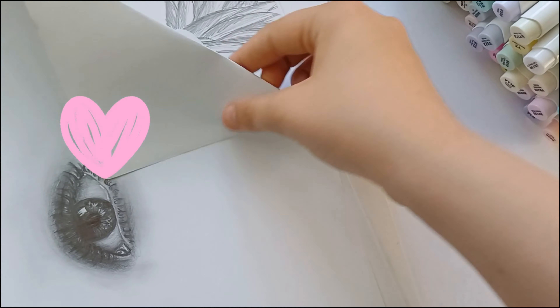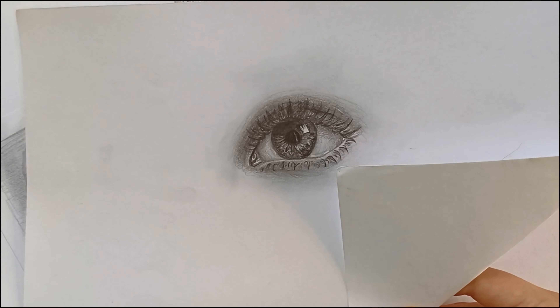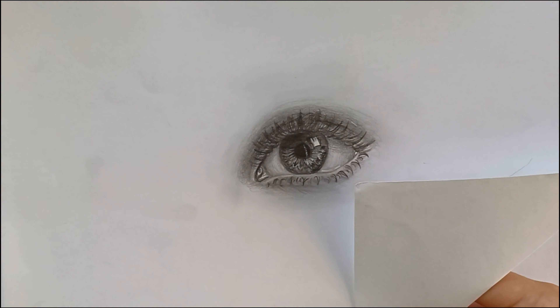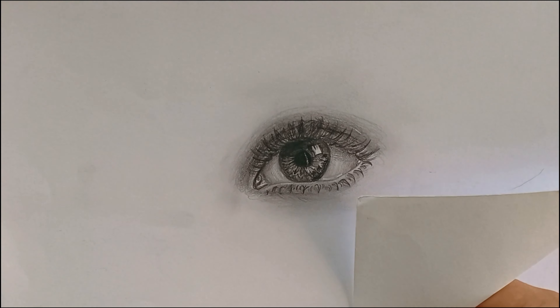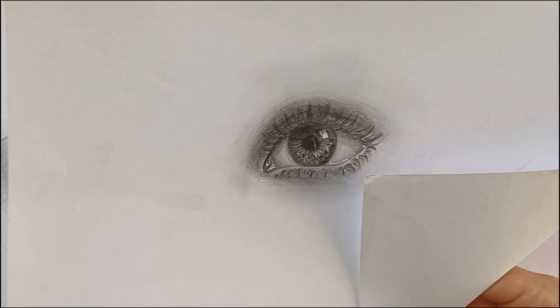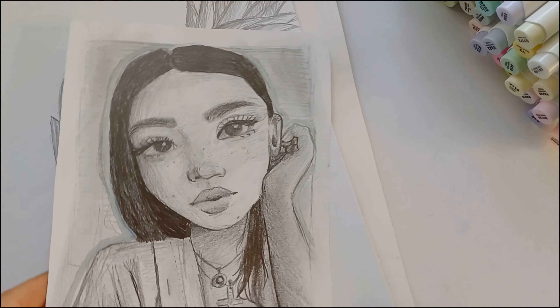Here I decided to draw a random realistic eye because she told us to draw whatever we want. I'm not sure how realistic it looks — I think it's alright — but I do think I made the shadows too dark in some places and I didn't add enough highlights for the crease above the eye.